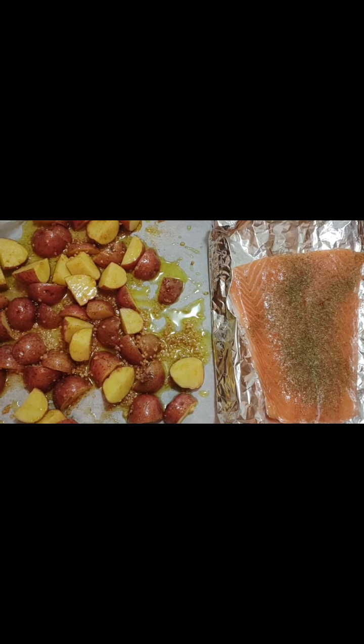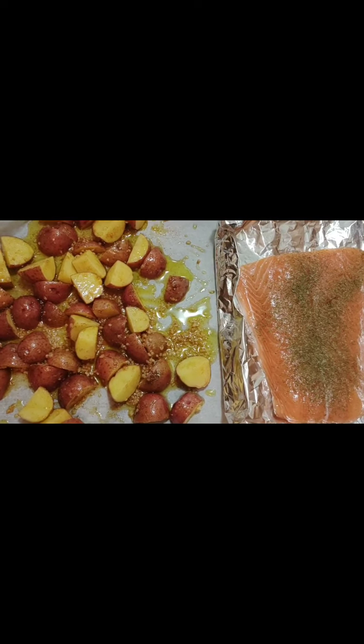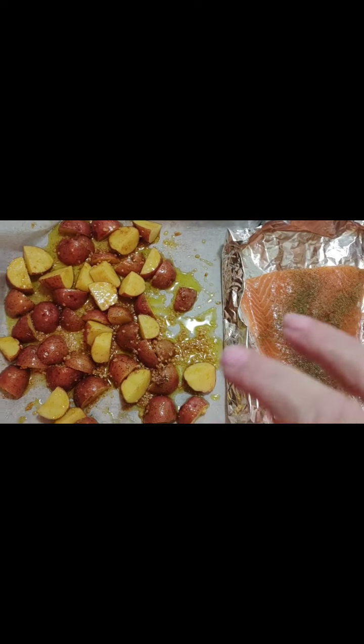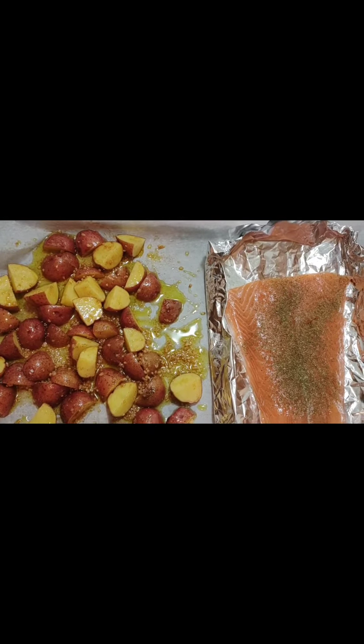I'm not sure exactly how long, but it's 375. I just do it until the salmon is done, then I remove the salmon and finish the potatoes. I'll be back when it's all done.